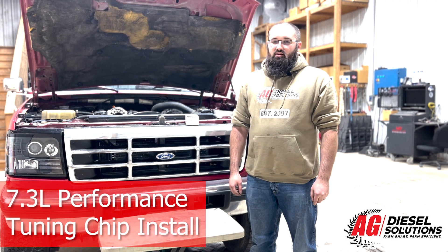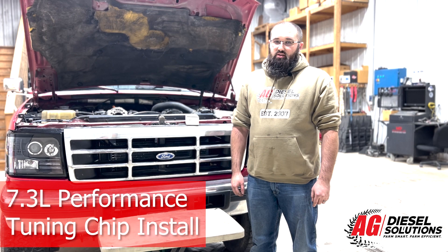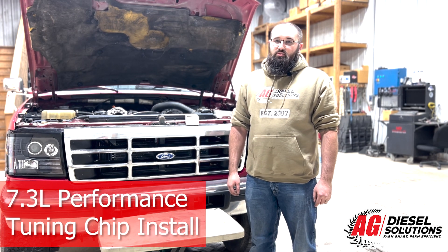Hey guys, this is Cody here with PSI Power. Today we've got this 97 F250 old square body 7.3 that we're going to be installing one of our AgDiesel Solutions six position chips on.